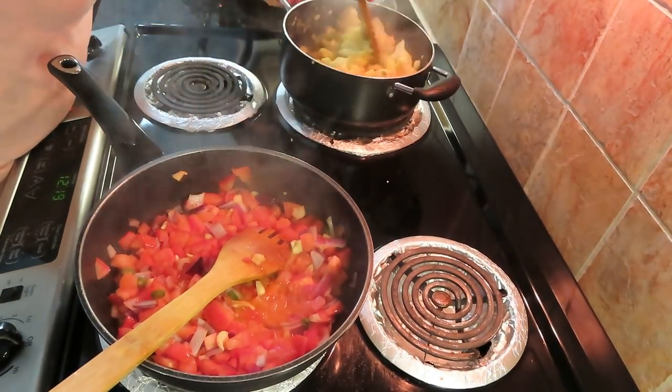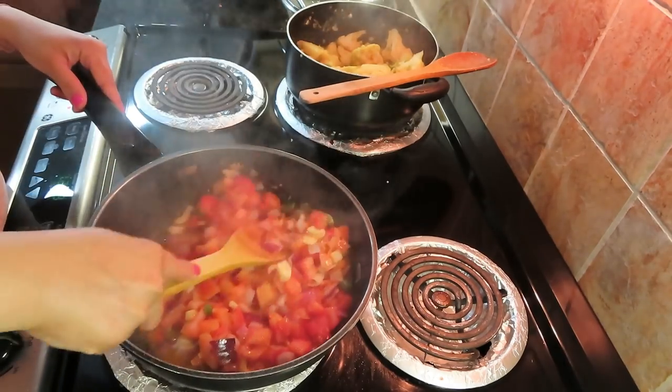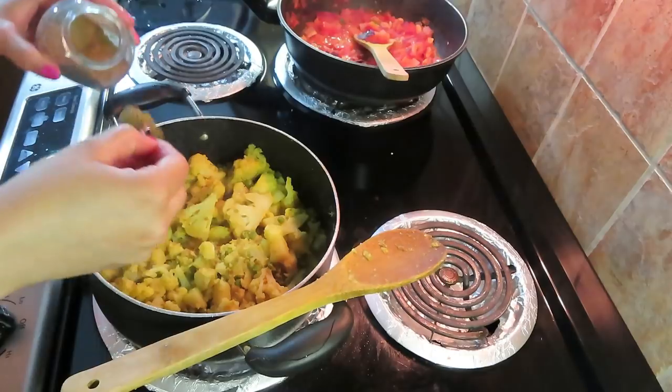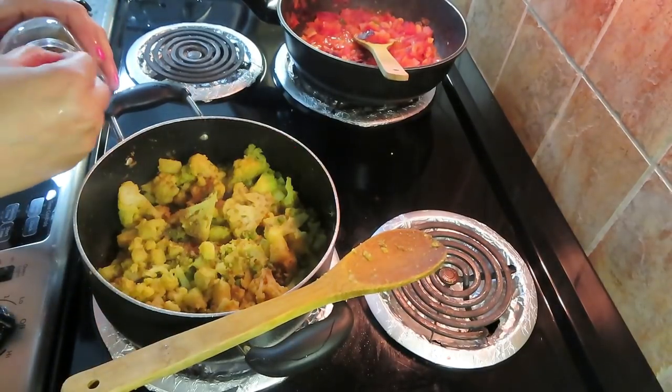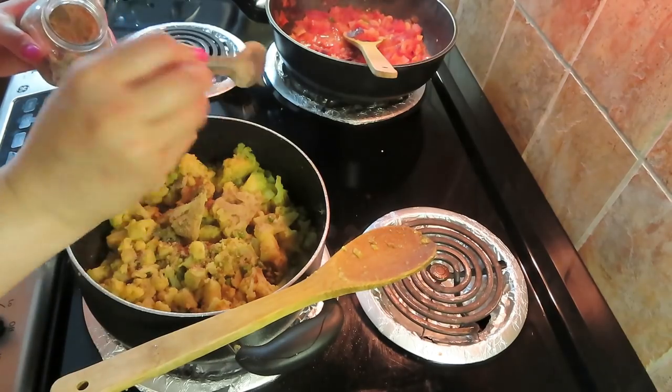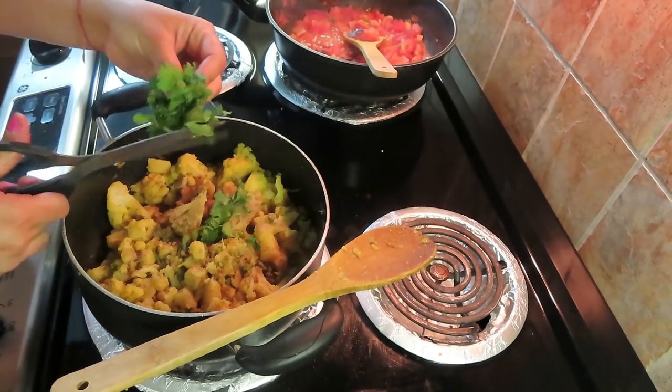And I am checking my aloo and mutter vegetables. The aloo and mutter vegetables are cooked well. I will add a little garam masala powder and I will add dhania patta to garnish it.